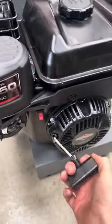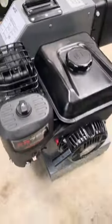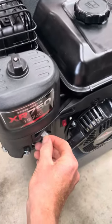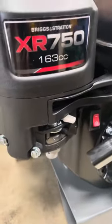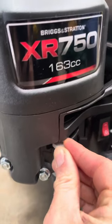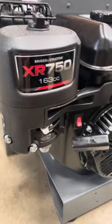To start up, you have this here and you just give it a good old pull. Start making this noise, see if it's going properly. The throttle controls how fast it goes.